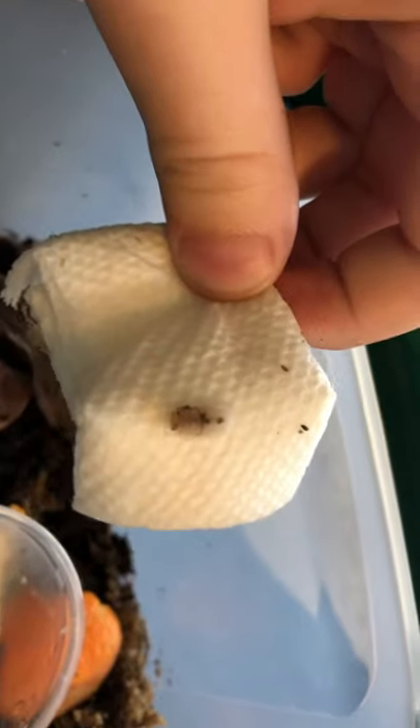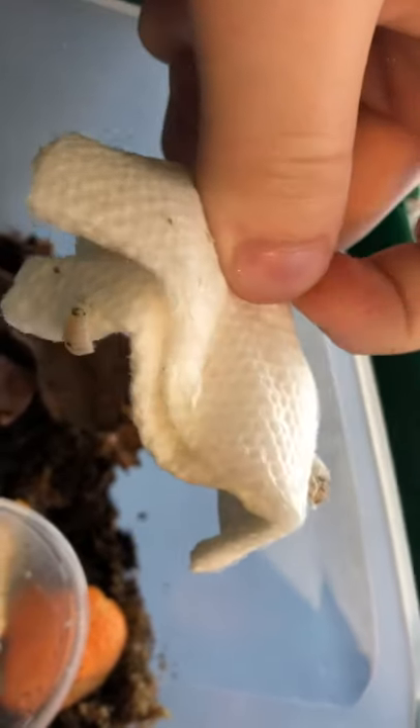Let's see how we're doing. Alright, so far so good. The isopods look healthy, which I'm really grateful for.